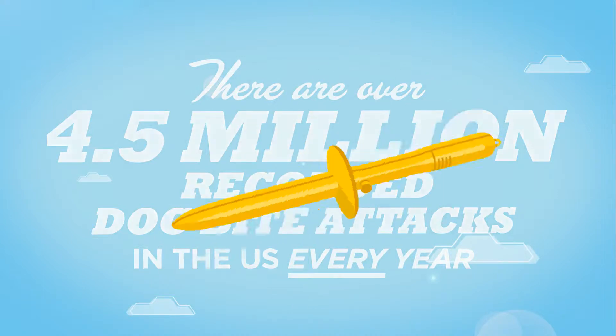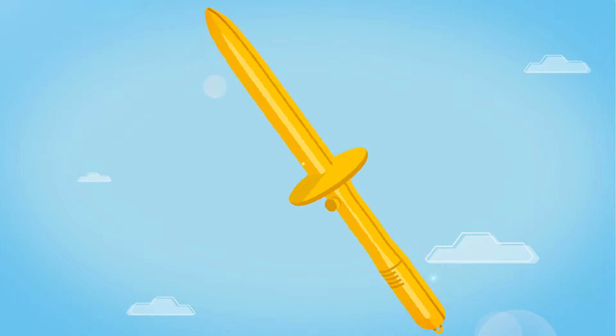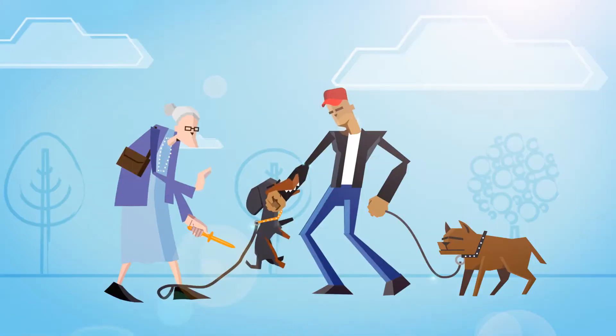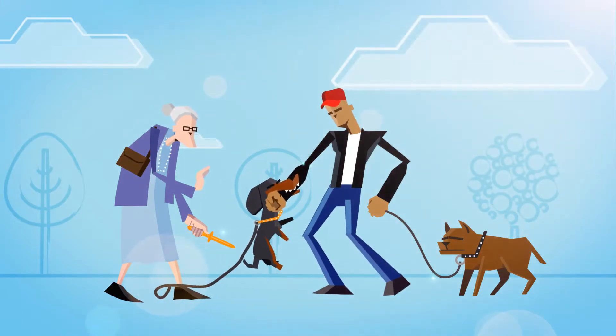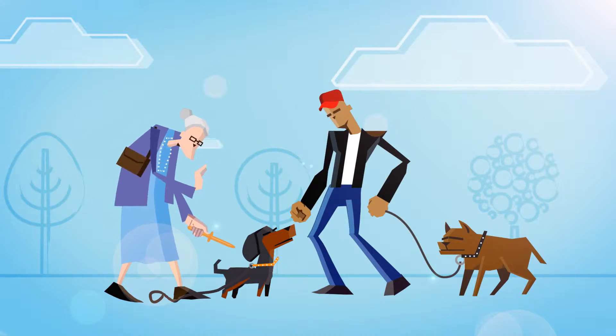The easy-to-use bite-release dog wand serves the dual purpose of training dogs not to bite, as well as neutralising nips before they escalate into a full-scale attack. Whether teeth are wrapped around a chair, human or animal, it should release a dog's jaw in seconds.